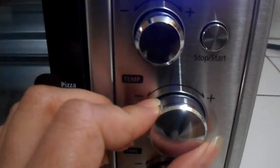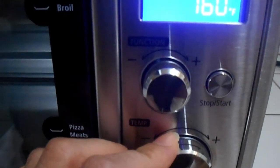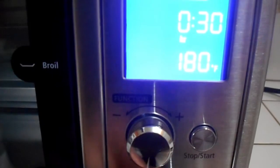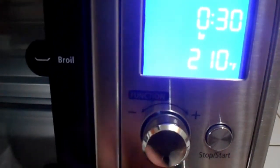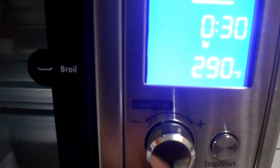For the temperature button — the larger round button — it goes up in 10-degree increments starting from 150°F, all the way up to the highest temperature of 450°F, and then it cycles back to 150°F.